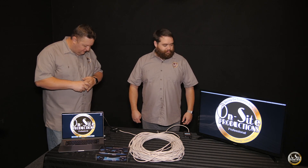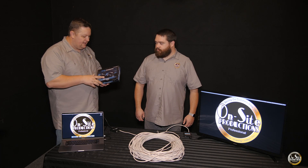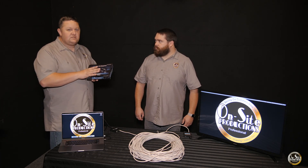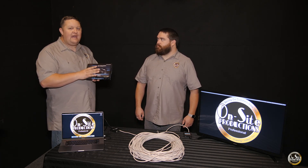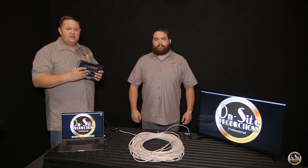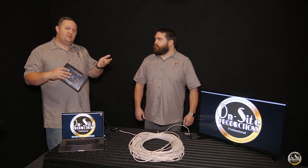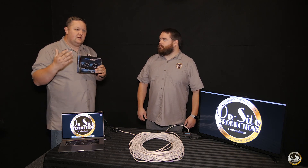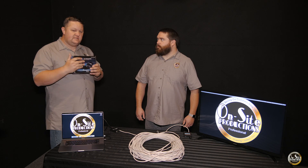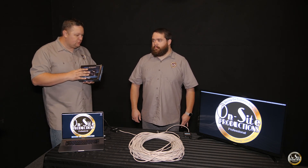The Evolution series from Vanco — we use a lot of different products and have over the years, but we really keep falling back to the Vanco series. If you look at some of our other videos, we use some extenders from Atlona, which has been a really good source for us.